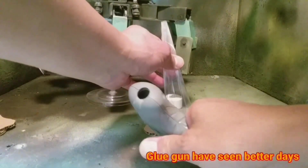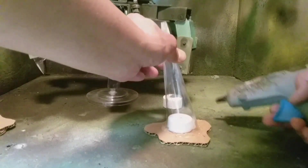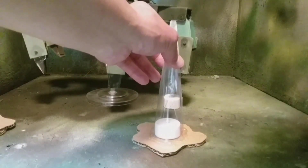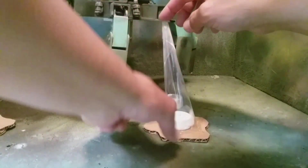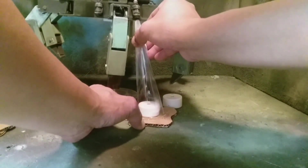You don't have to be super perfect — you're going to be covering this with cotton so it won't matter. Then repeat the process three more times for all four rocket boosters.